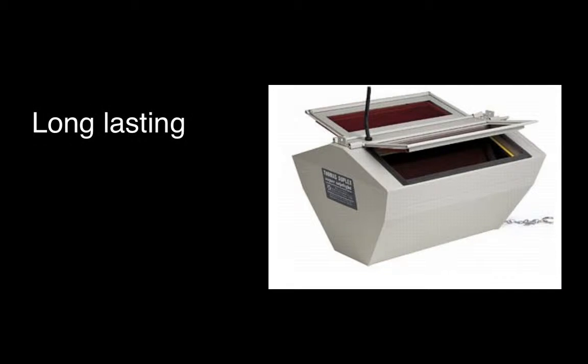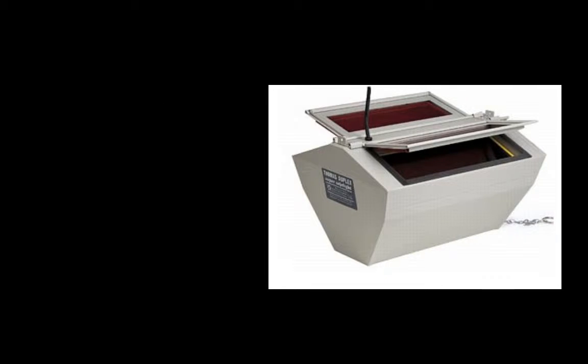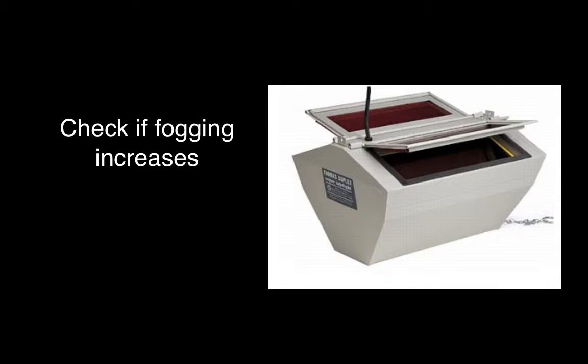The SafeLight will continue to work for many years with no maintenance. You should periodically check the filters for fading and replace them to maintain optimal protection. The filters should be changed every 4-6 years under normal use. You can also check the filters if you experience progressively increased fogging under the same conditions that used to be safe.